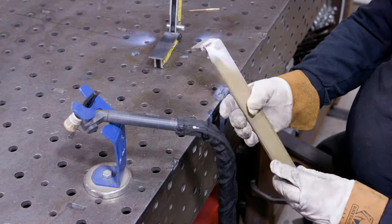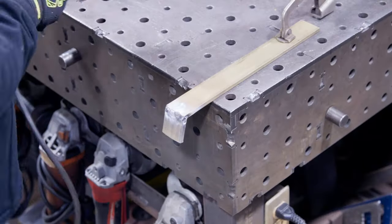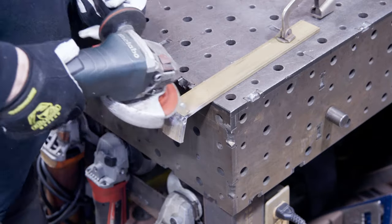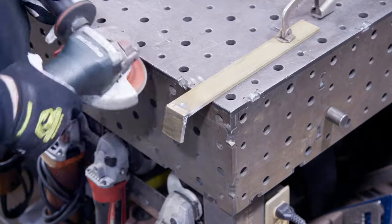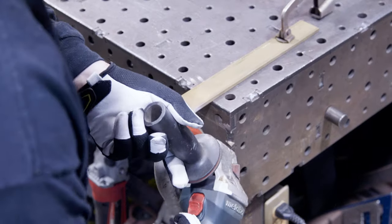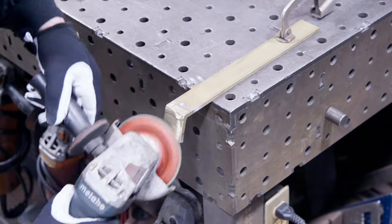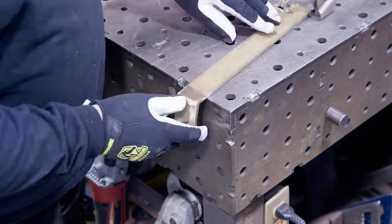You can see it just blowing up on me right there — not the prettiest thing you've ever seen, but this is just going to work. Then just grinding everything down smooth — that's going to clean it up pretty good. These legs worked pretty good. A little bit later on in the project you're going to see me really struggling, but for the leg part this works pretty good.